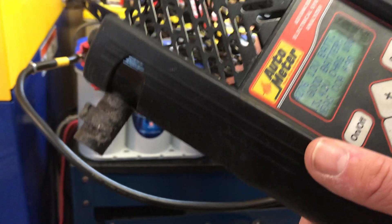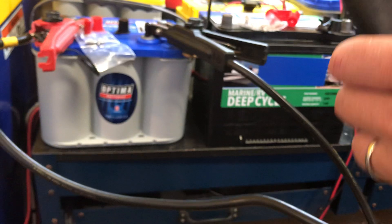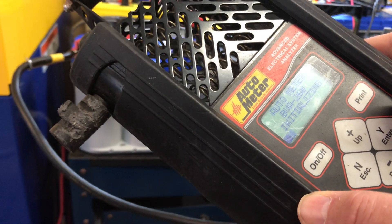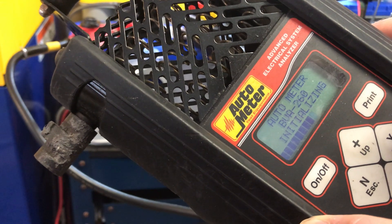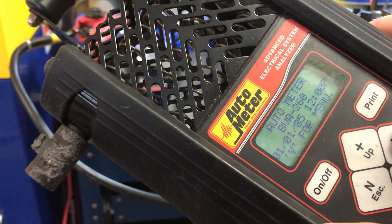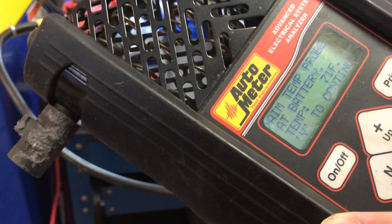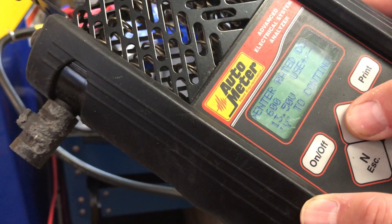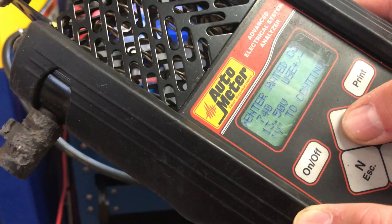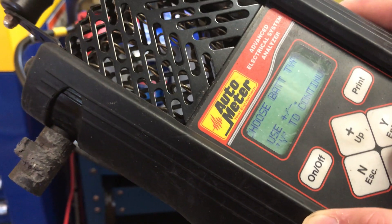The Optima battery is rated at 750 cold cranking amps and I've got that connected now to the load tester. I'm going to do a battery test. This is set at 750, and you can see 13.5 volts is a little high — again, it's a surface charge because it's been on a charger.